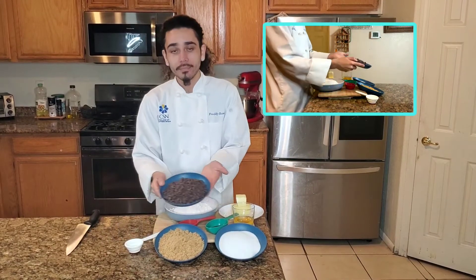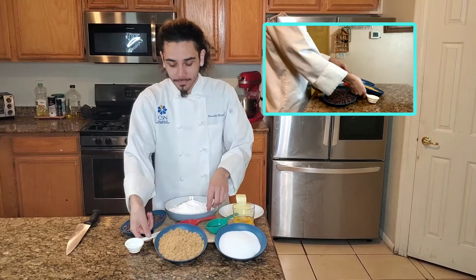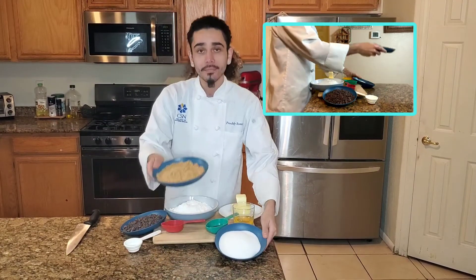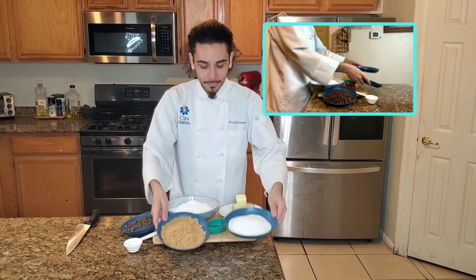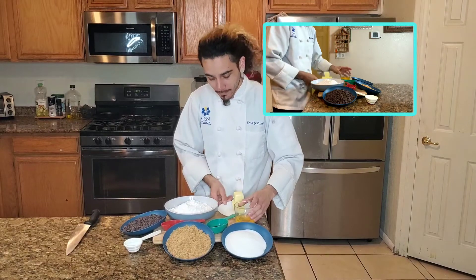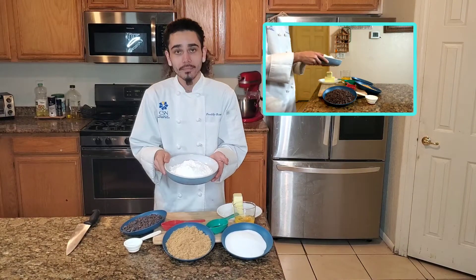Some chocolate chips, some baking soda, some salt, brown sugar, regular sugar, some eggs, butter, and some flour.